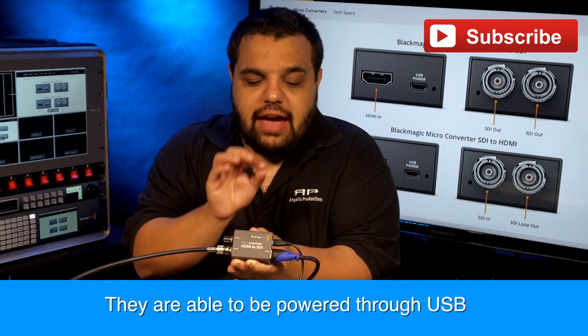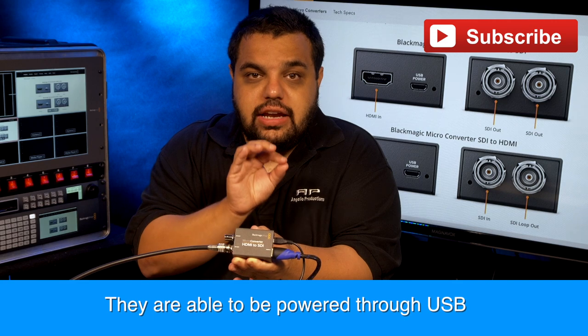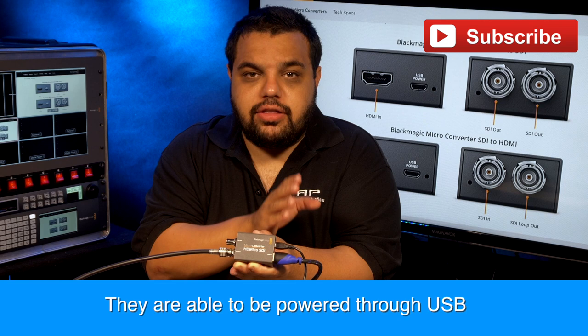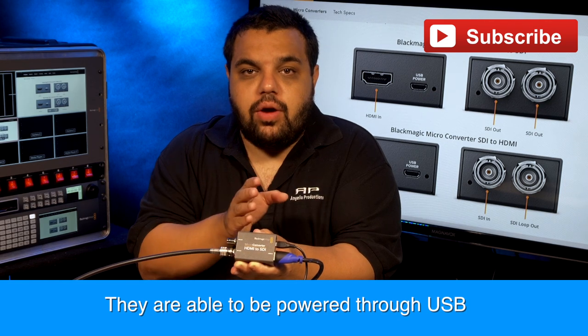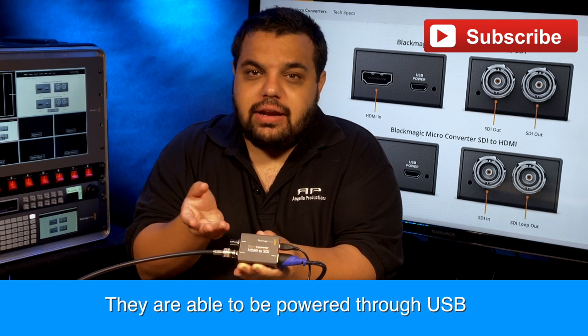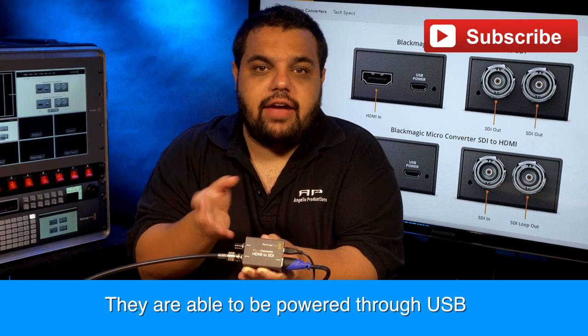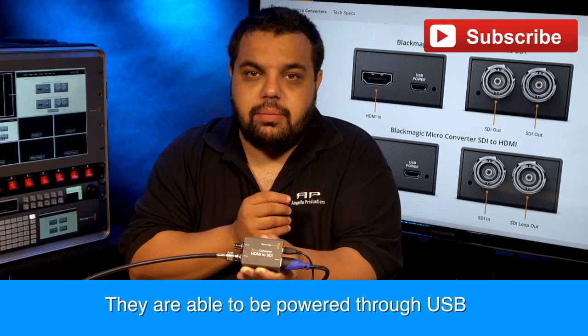One thing to note is I have run them with using an external battery pack. So if you're somewhere where you can't get power, just remember you can plug them into an external battery pack. I made it about an hour with a small battery pack, but if you use a bigger one, you can probably get a longer amount of time.